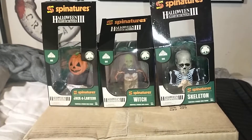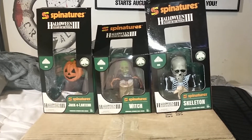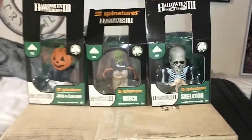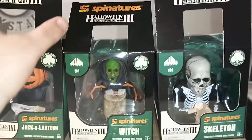These come very well packaged if you order from them — tons of bubble wrap and popcorn in the box. Somehow my skeleton one got kind of damaged, which kind of sucks as I was going to display the box, but oh well.